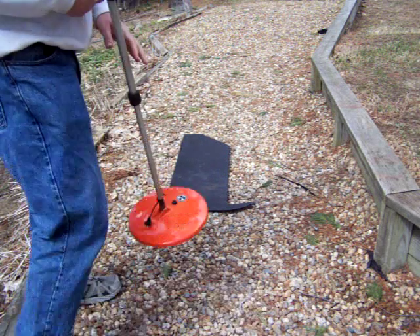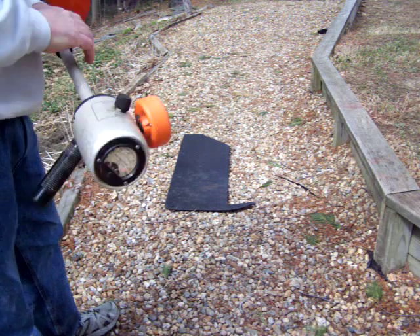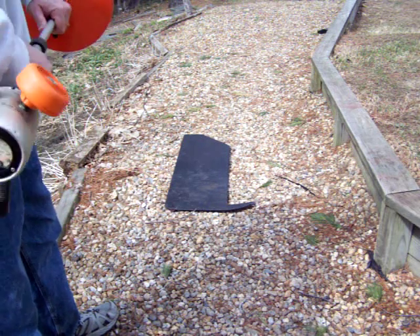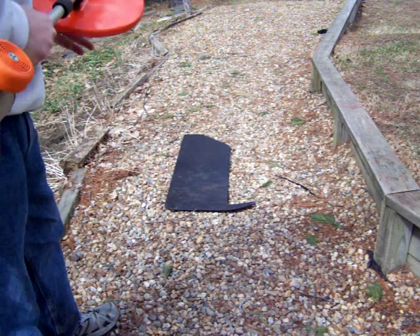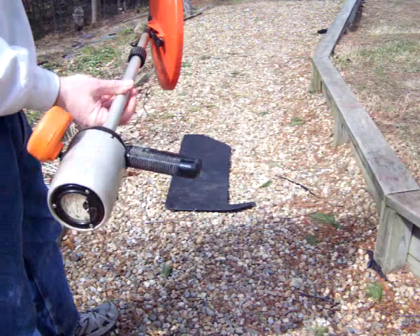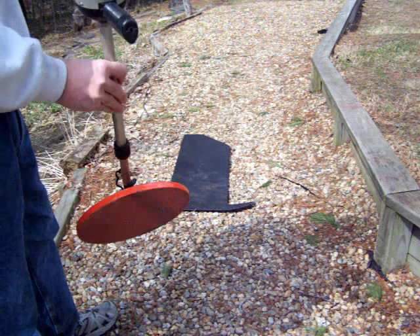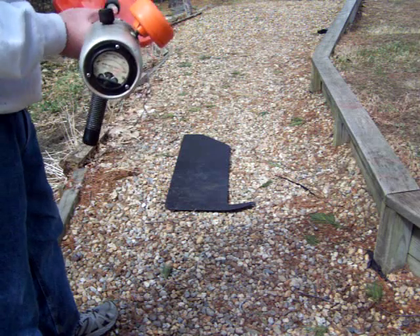Very rugged piece of equipment. It collapses into a nice small package. Very rugged — you could probably throw this against a wall and it would be fine.